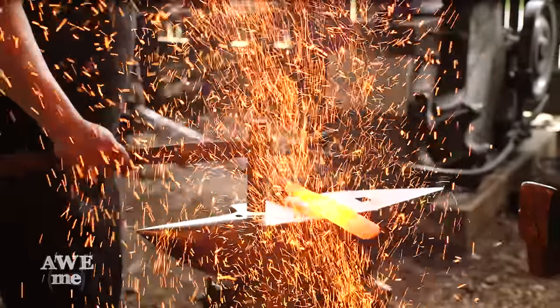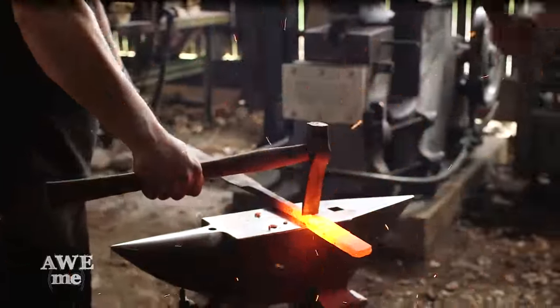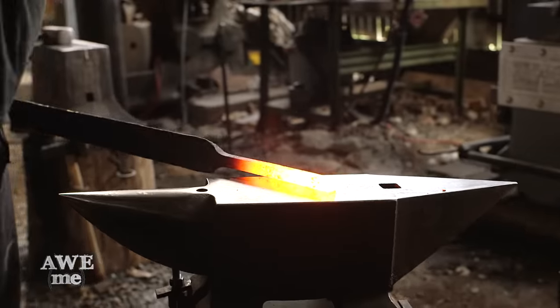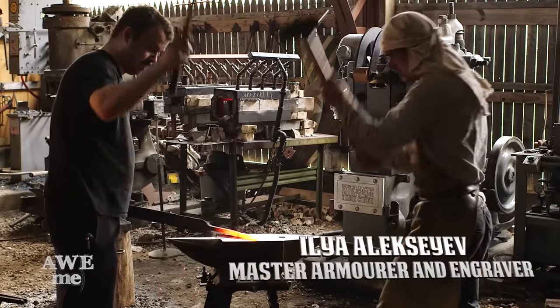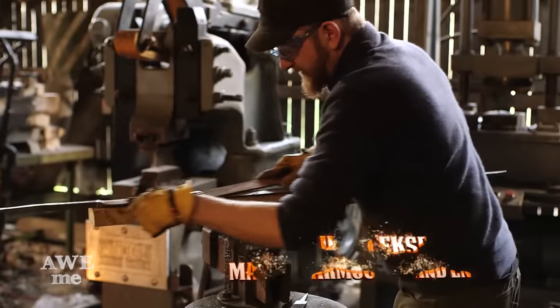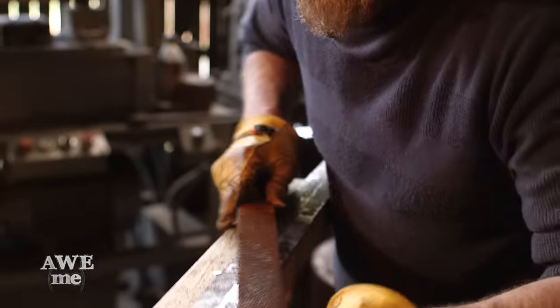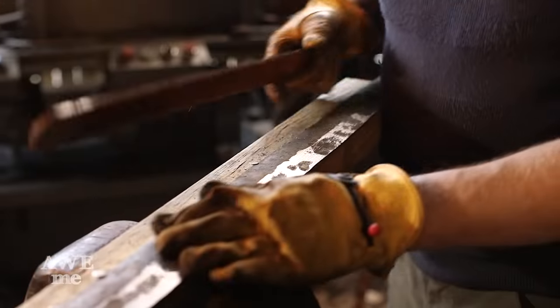To remove excess material, we hot cut the tang to length. Sam leads as Illya strikes to bring the tang to its final length. After nailing the blade to a 2x4, I use an age-old draw filing technique to start defining the bevels on the blade.